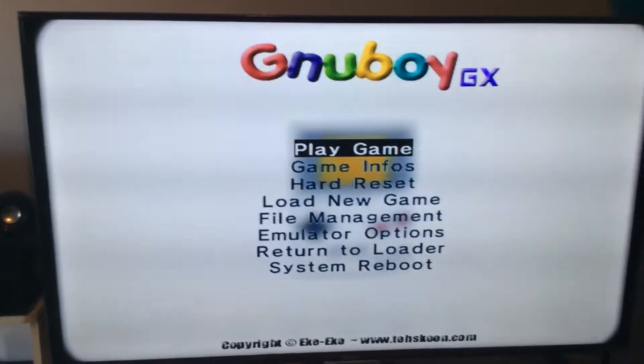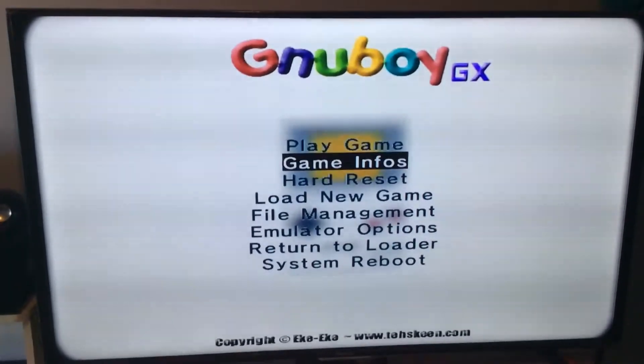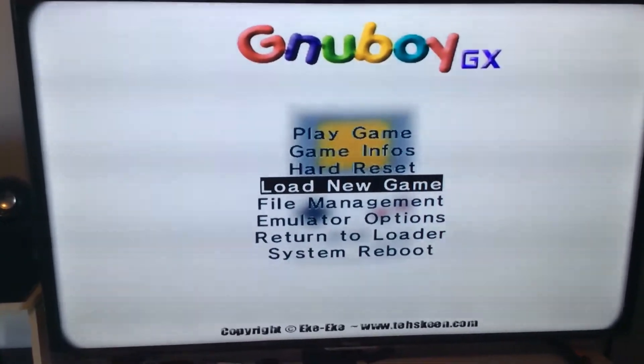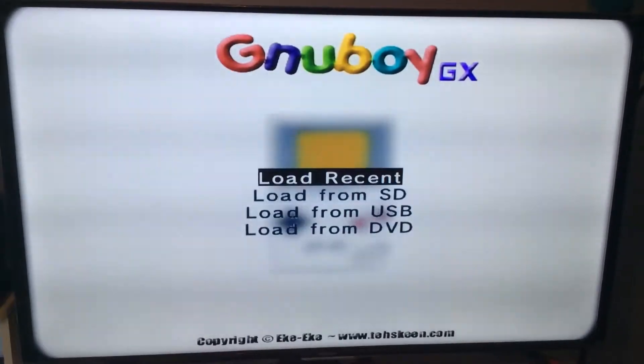When you get to this menu, you can't click Play Game because you haven't loaded a game. So what you want to do is navigate down to Load Game and go ahead and click on that — press the 2 button.